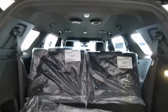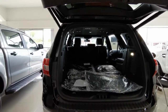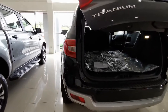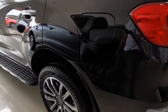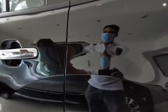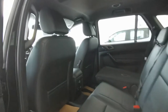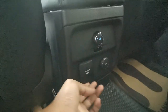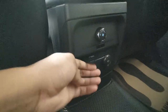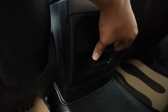Let's go to the second row. Here we can find a 220-volt, 150-watt outlet, a 12-volt outlet, and a fan control for the air conditioning. Temperature can be set from the front seat.